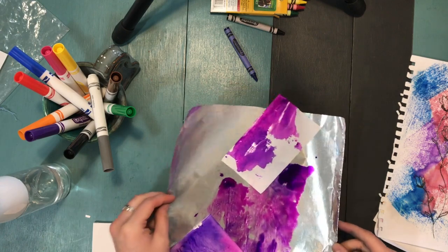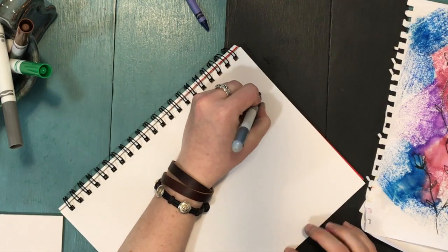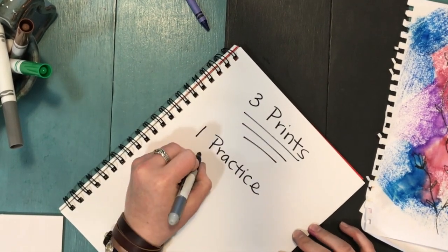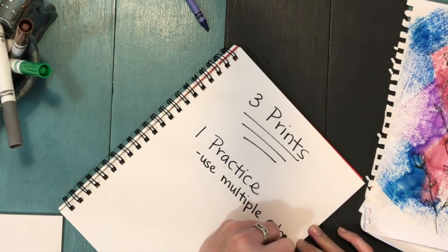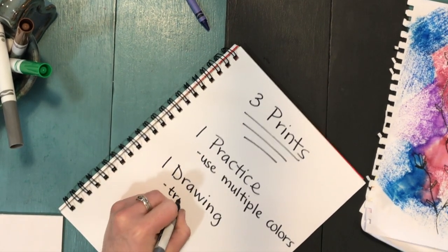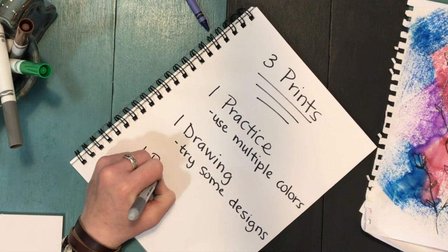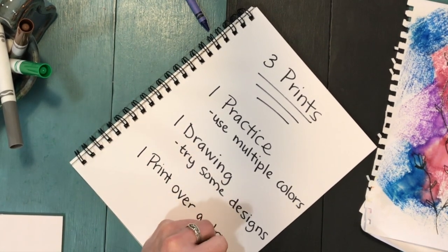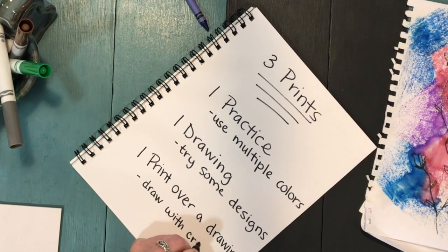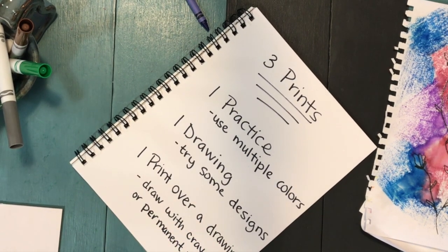As a quick review, you are going to make three prints. Your first print is a practice print — fill up the whole paper with multiple colors and see what works best. Your second print should have some sort of drawing with designs, and try some words if you're feeling brave. Your third print should have a design drawn in the background — use crayon or permanent marker — and then print over that design with color on top. You can use any color of crayon or marker you choose.